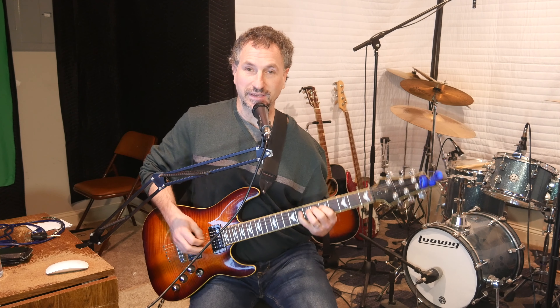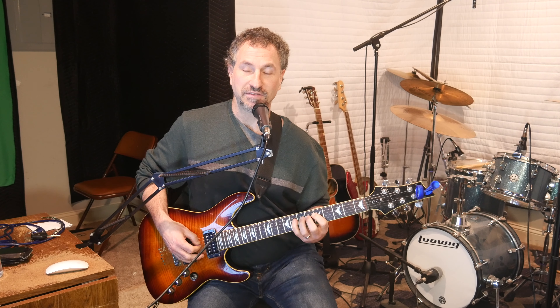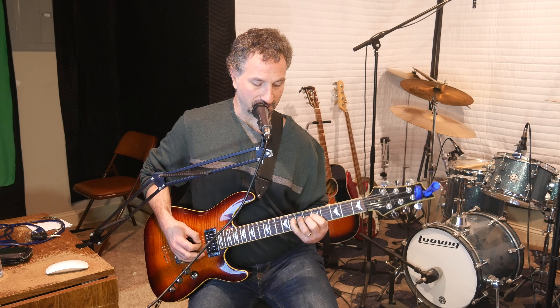Then I use my pinky and I pick the 8th fret of the D. I actually have my fingers in the same position where my pointer finger is on the 5th fret of the D, my ring finger is on the 7th fret of the D, and my pinky is on the 8th fret of the D. Then I pull off from the pinky at the 8th fret of the D, and I end up on the 8th fret of the A and go back to the 5th fret of the D.